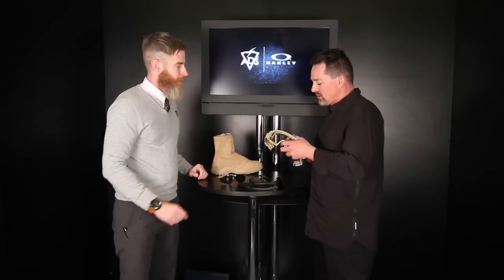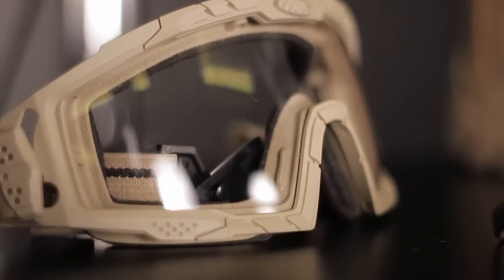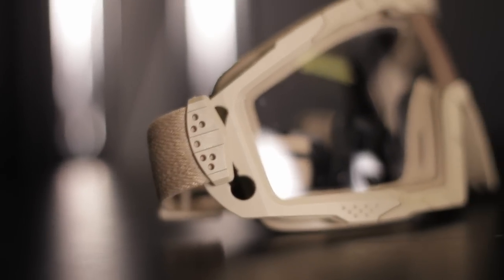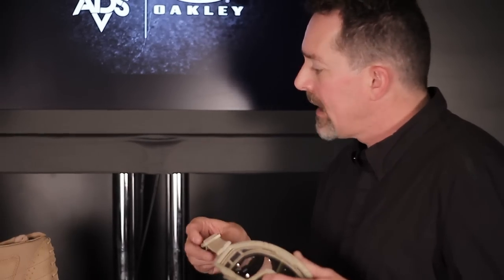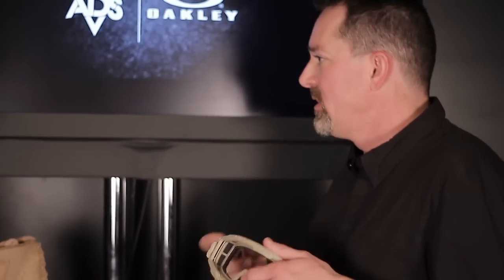The Assault Goggle 2.0 is for when the mission profile absolutely dictates wearing a goggle. It features a low profile with a minimized standoff so it works better under helmets and night optical devices — the NODs stay as close to the face as possible. It has articulating straps and helmet mounts for the new rail systems on many modern helmets. It passes ANSI, EN 166, and the goggle specification MIL-DTL-43511 for ballistic fragmentation.